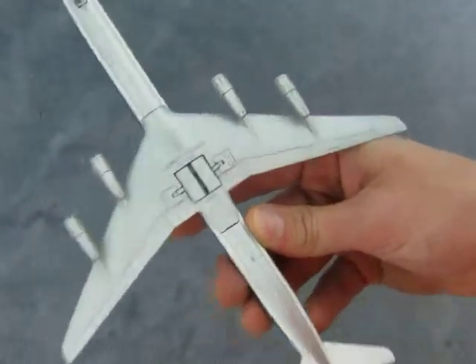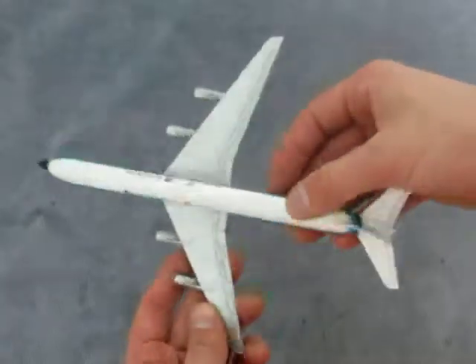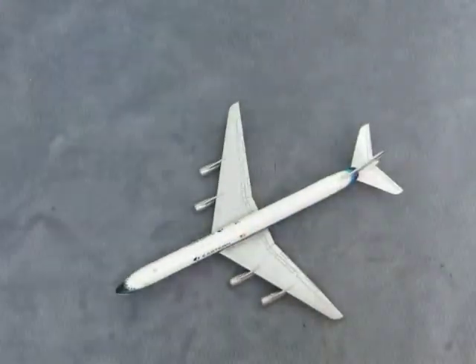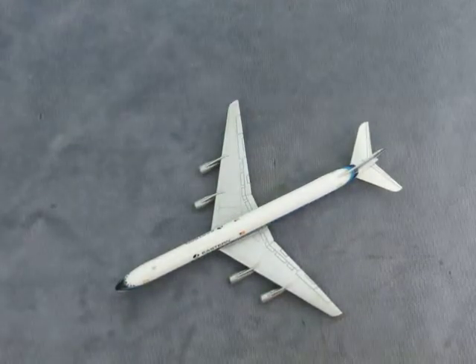Otherwise I don't really notice any other really big scarring on the plane. Please direct any questions you may have to info@currycads.com and place a bid. Thank you!